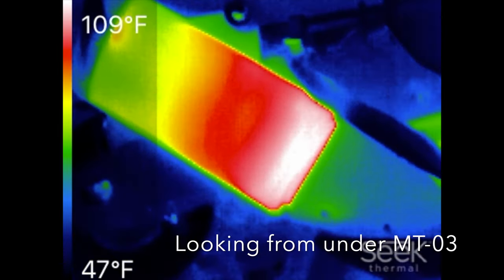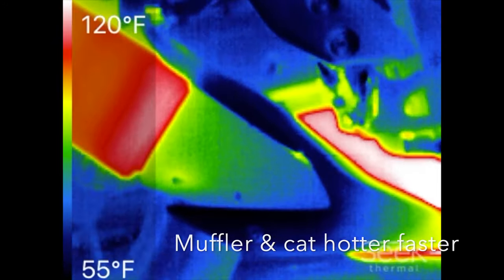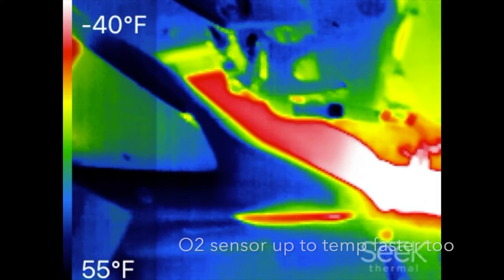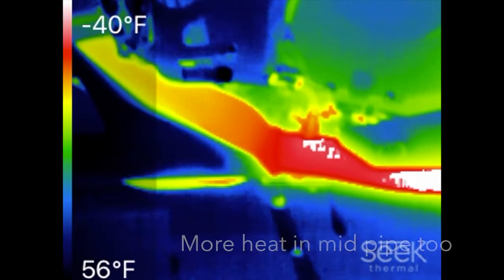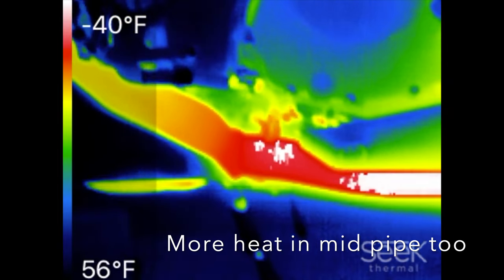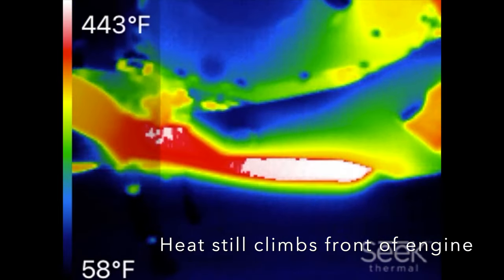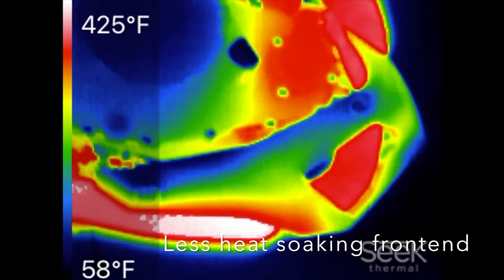If we look at heat moving from the back towards the front, we can see that the muffler is hotter, the catalytic converter section behind the shield is much hotter faster, and the O2 sensor is getting hotter faster with a lot more heat present in the mid-pipe before the O2 sensor. This is all time relative, so it's just heating up faster and more effectively.